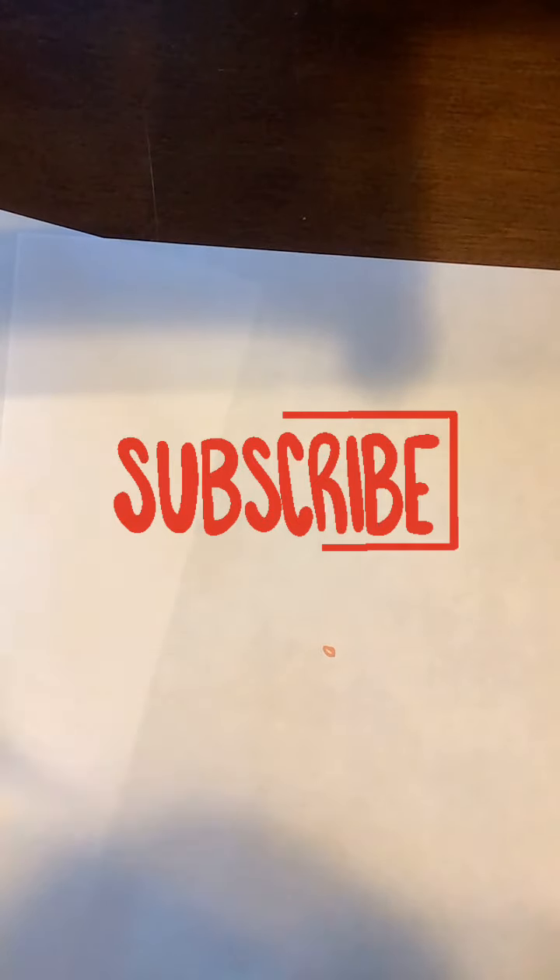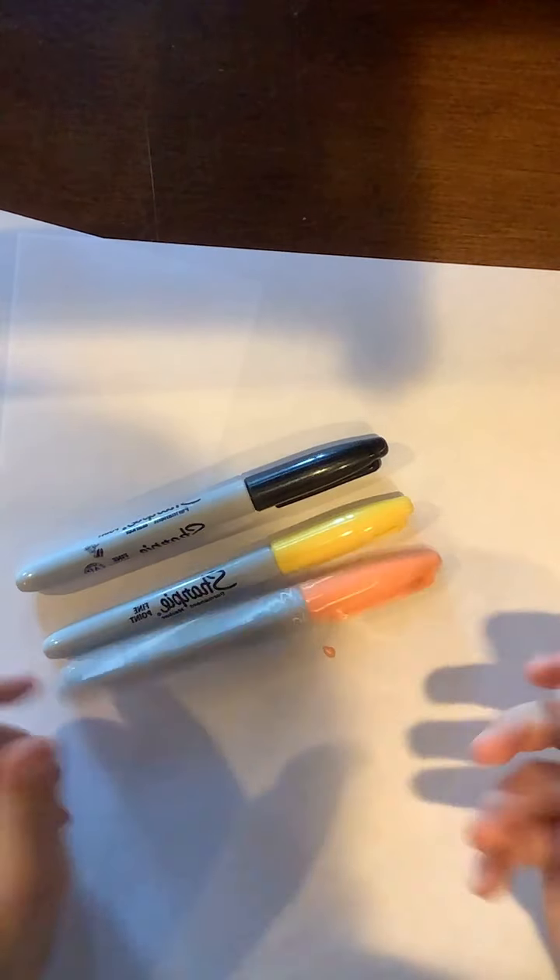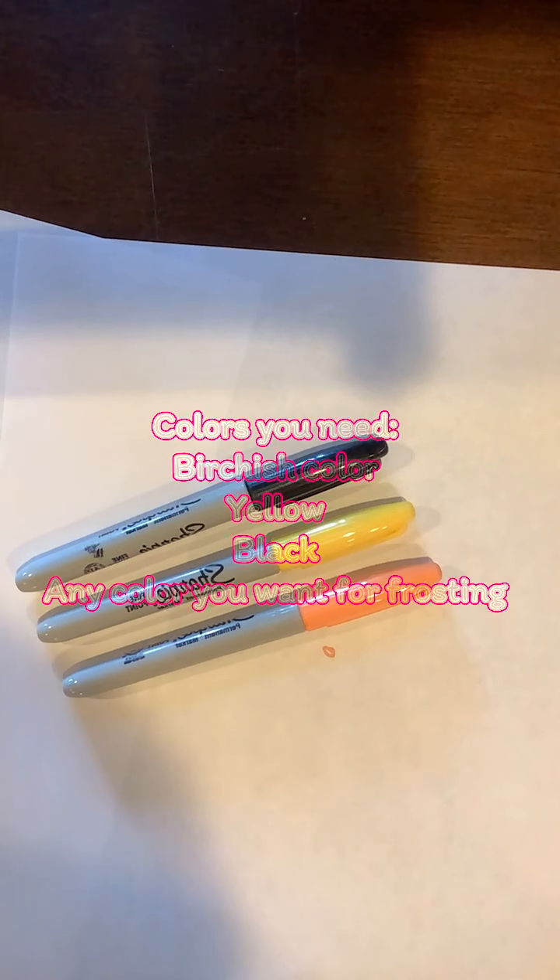Today I'm going to be trying to draw a donut. My sister's not here because she's going to be doing the next video. First, I'll show you the colors you need: you need black, yellow, and the color for the bread — and that's it.